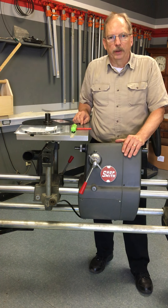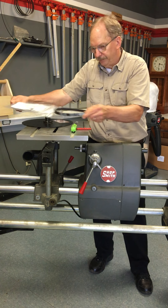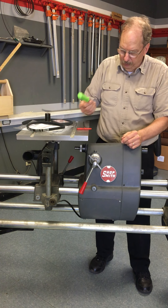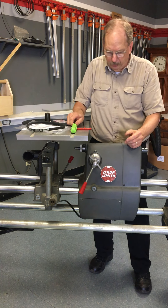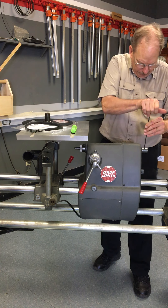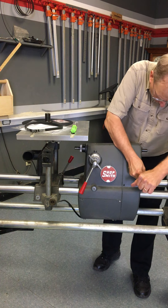Hi, I'm Jim McCann with ShopSmith. Today I'm going to show you how to change the drive belt. You just need a couple of tools for this: a screwdriver — Phillips or slot depending on what screws you have — and the ShopSmith 530 second Allen wrench to remove the hubs.